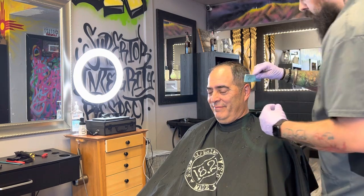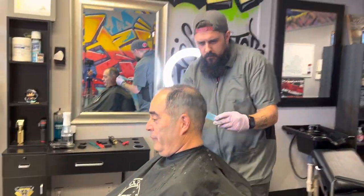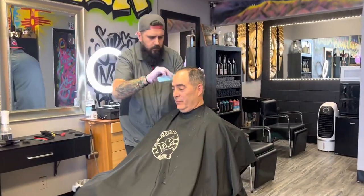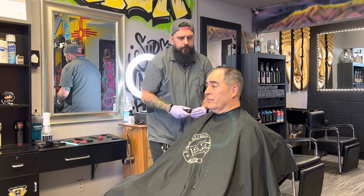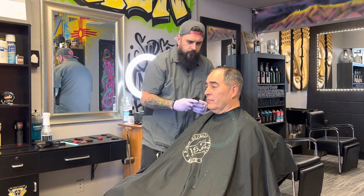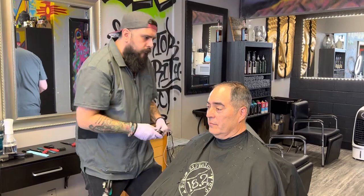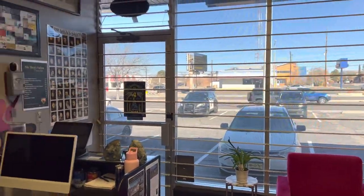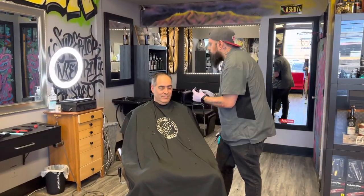That looks perfect — exactly like the picture. He loves it. Signing off — we wanted to let you guys see some education happen. If you guys like what's going on, like and subscribe. We're doing beautiful things here. This is what the shop front looks like. Signing out — SirMensSalon.com.